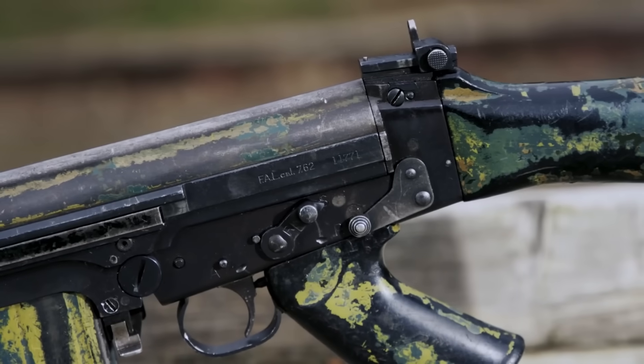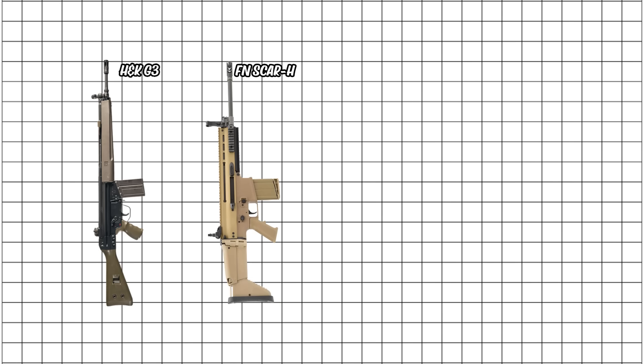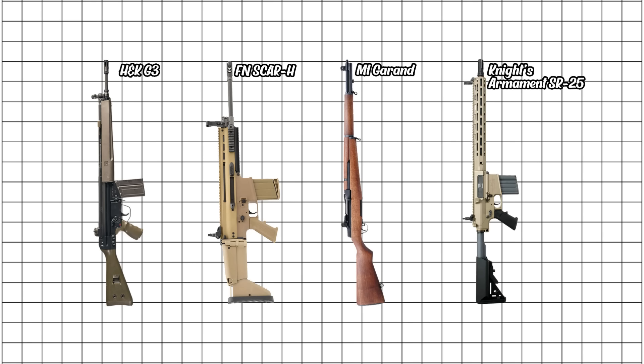But this level is stacked with serious rifles. Germany's H&K G3 was the FAL's tougher, meaner cousin — roller-delayed perfection. The FN SCAR-H brought modern modularity to the legend. America's M1 Garand was the first, the original, the one that beat the Axis. And the Knight's Armament SR25 turned precision into an art form. These five rifles didn't just rule their time — they shaped the very idea of what a battle rifle can be. Absolute legends, every single one.